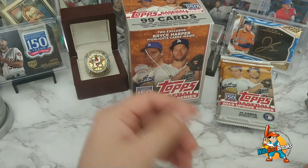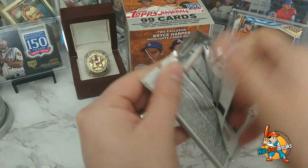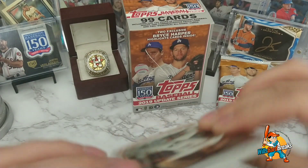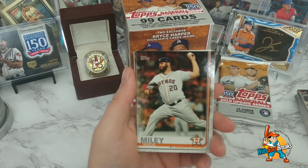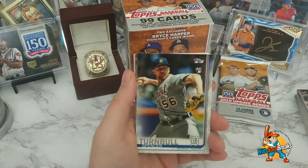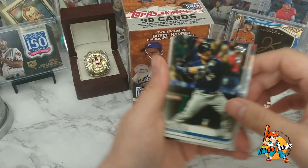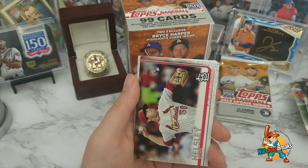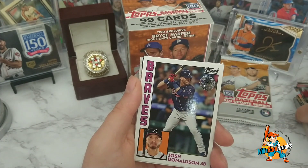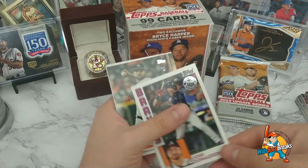Nolan Arenado, Shane Greene, Jerick Profar, Hector Neris, Christian Yelich All-Star Game, Jose Abreu, and Matt Chapman. If I miss anything let me know in the comments — I tend to overlook short prints and things like that. Wade Miley with the 2017 World Series Champions Houston Astros. Spencer Turnbull rookie, Brian Dozier, Kirsten Kira, Adam Ottavino, Brad Hand. And here's another 1984 — Josh Donaldson — that one's nice, I'll take that one for sure.